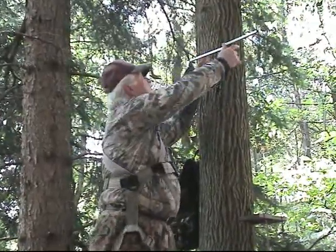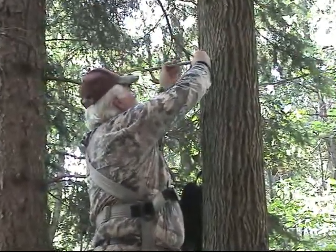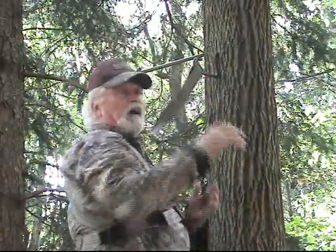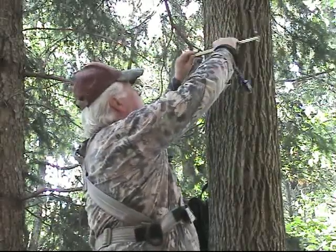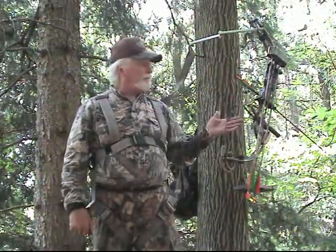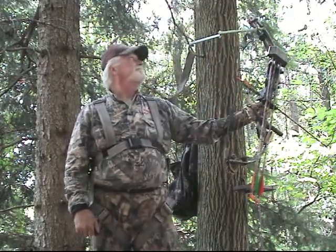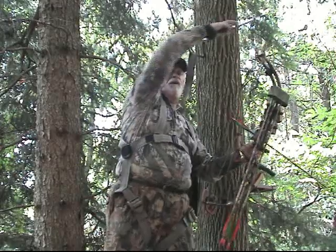You can put it on the right side like this, or you can mount it on the left side, depending if you're a right-hand shooter or a left-hand shooter. I'm a right-hand shooter so I'm going to put it on the left side. As you can see, the swing arm is up and I brought my bow up — it's hanging off the swing arm now. I have it positioned and I can move it any which way I want.